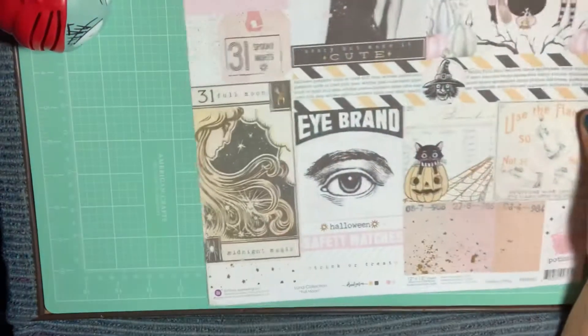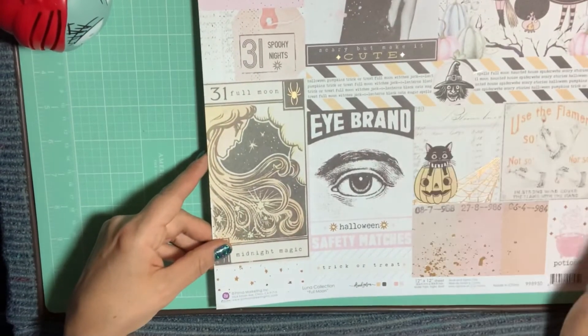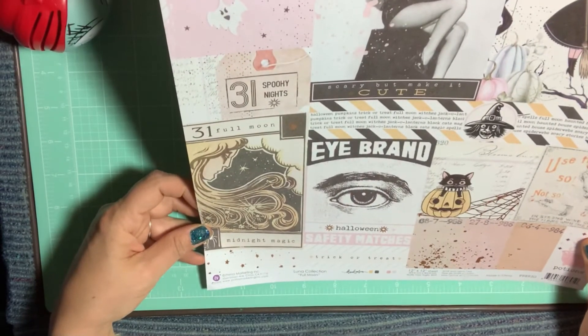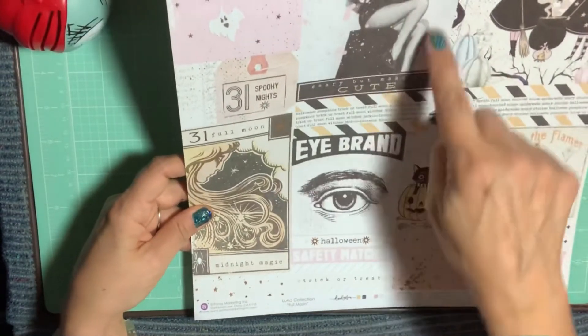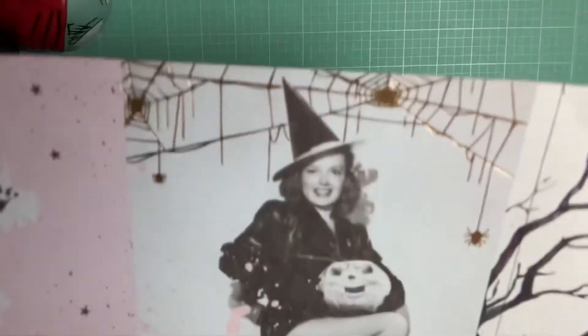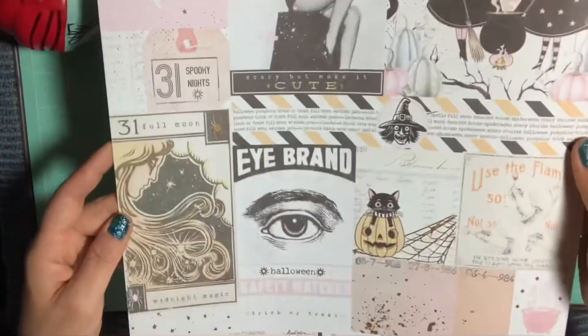Here I picked up some more of the 12x12 sheets. I didn't get this cut-apart before — I forgot to order the one with this girl in it. This 12x12, the single ones, they have the gold foiling on them and it's just so pretty.